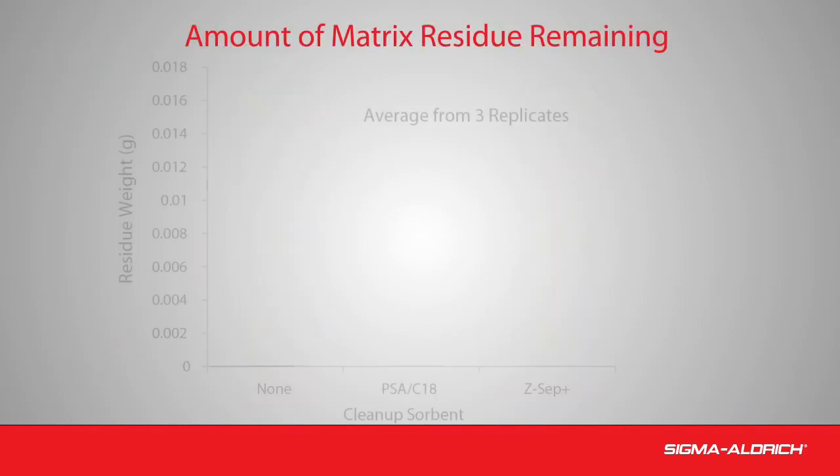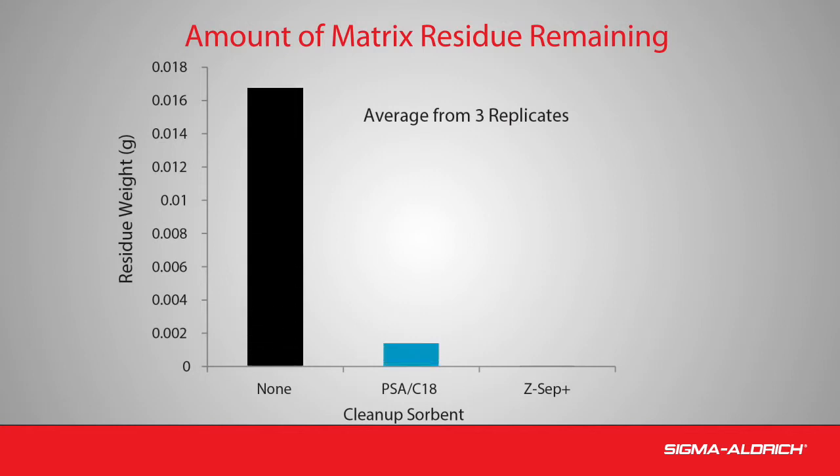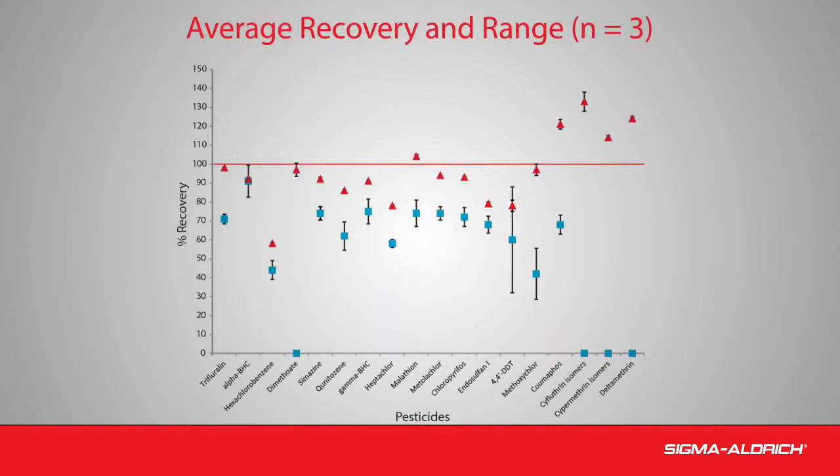Gravimetric analysis was performed on avocado extracts to determine the level of matrix residue remaining in the supernatants. The results clearly showed that the Z-Sep+ sorbent removed more matrix than the PSA C18. The average analyte recovery and reproducibility were determined for PSA C18 and for Z-Sep+. Overall, Z-Sep+ showed enhanced analyte recovery as well as greater reproducibility over PSA C18.